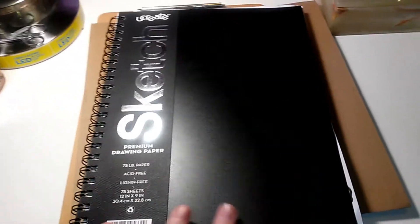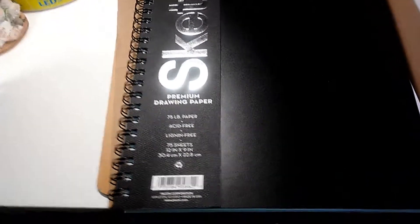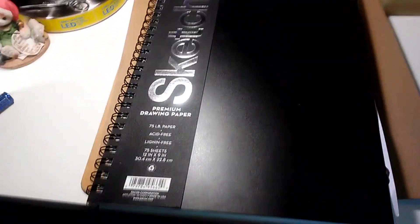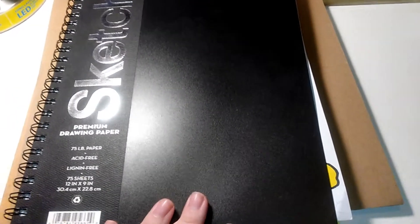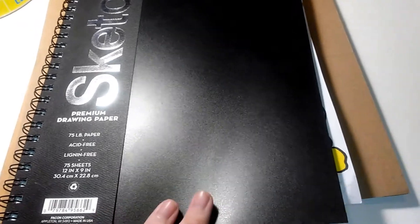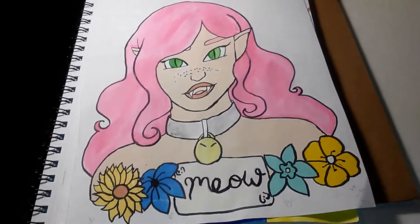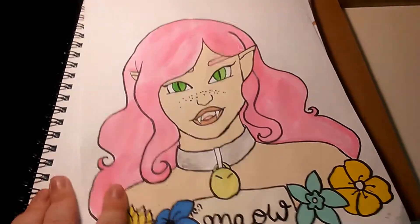Hey guys, welcome to another video. This one is a quick little review of Ucreate's sketch drawing paper. I was able to get it at Walmart a while ago, and I want to try to fill you in on the pros and cons of this paper.